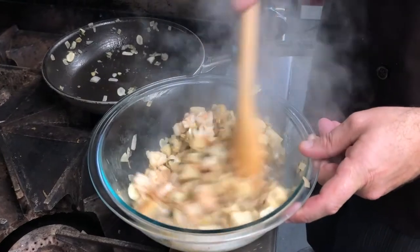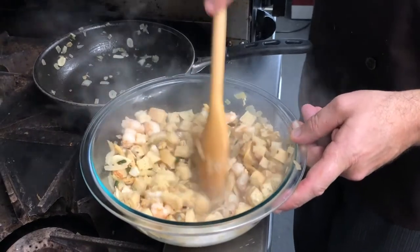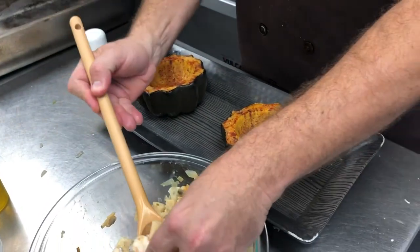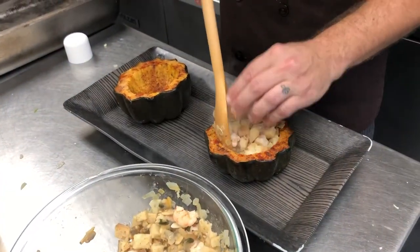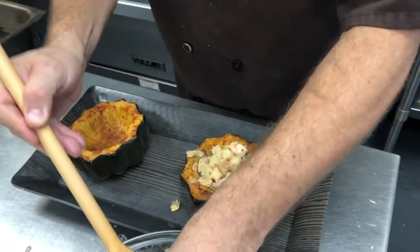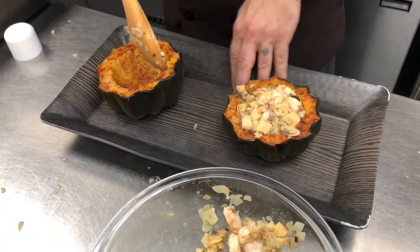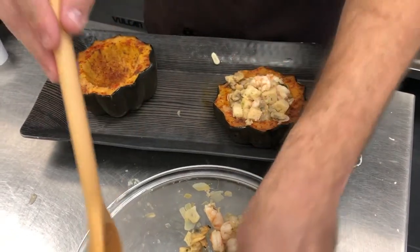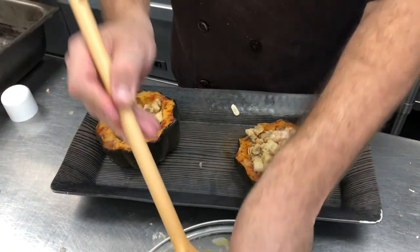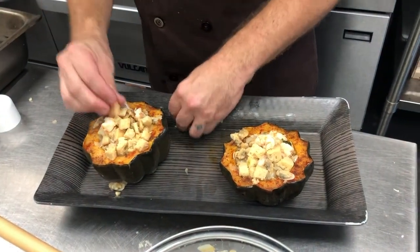That is our shrimp and clam stuffing and we're going to put that inside the acorn squash. We've pre-baked our acorn squash and we're going to go ahead and stuff it — you want a nice generous, heaping portion. We're going to cook these foil-covered so we don't burn the top, and they're going to cook for 45 minutes at 400 degrees, or until you reach an internal temperature of 160 with a thermometer.